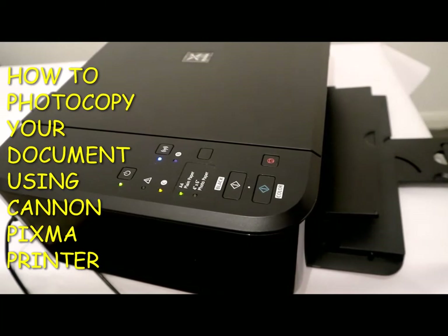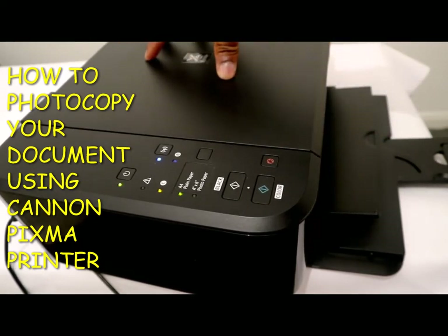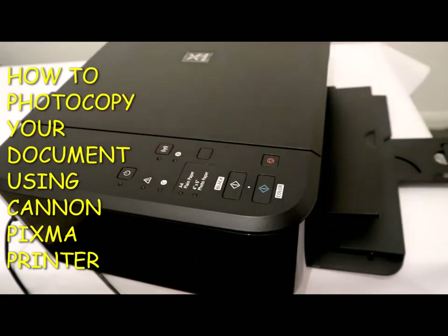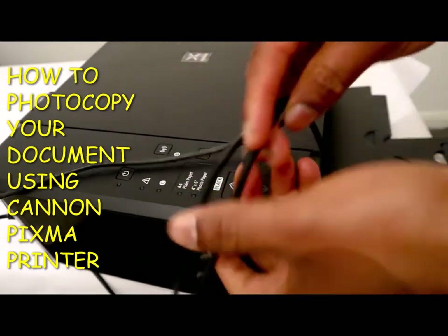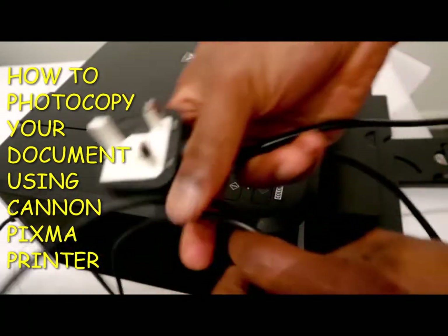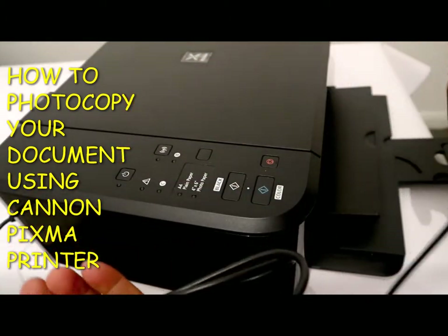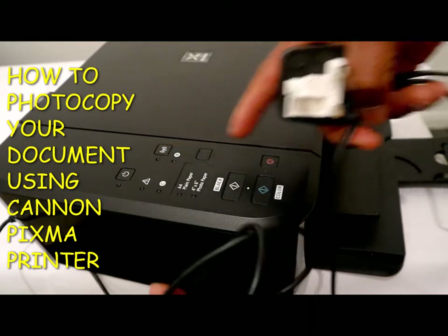What we got here is a Canon Pixma printer. To turn it on — it's on at the moment — but the on and off button is here. I want to show you this cable. You need to plug it into a live socket. This other cable is to connect the Canon printer to your computer, in case you want to scan a document. You can connect it to a PC or via Wi-Fi.